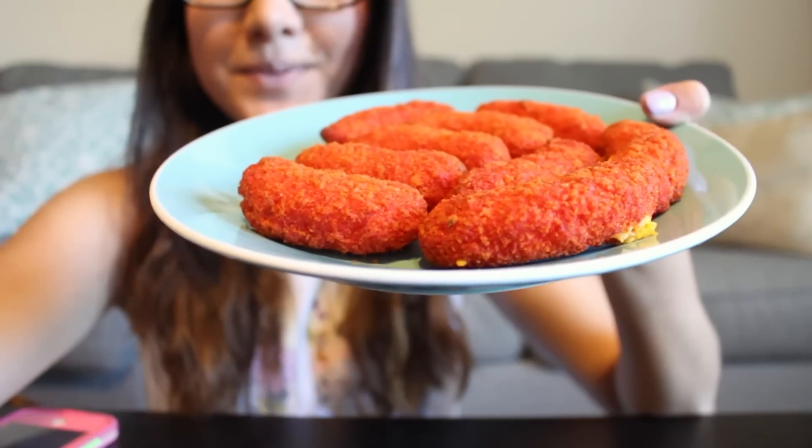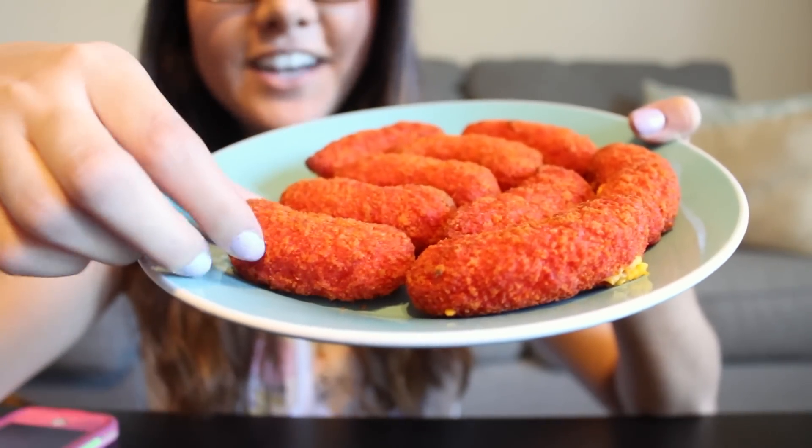The timer just went off. I'm going to go ahead and get them out of the oven and I'll be right back. Alright, so I'm back and these are all baked and done — this is what they look like.